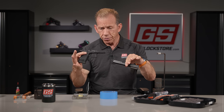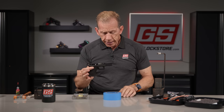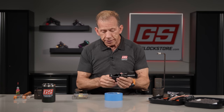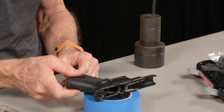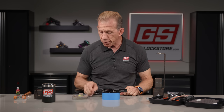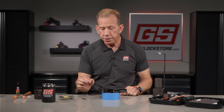So this is the upper, this is the lower. We're going to put the upper aside because we're really working with the lower part. This is where my gunsmith donut comes into play — I put it down here like this. It's soft, so I can lay the frame on it and work on it without scratching or marring the polymer frame. You need a punch — I like to have several available — a three thirty-second inch punch. We do sell a punch kit on our website.